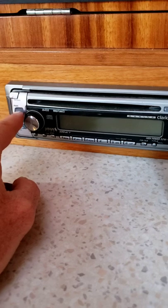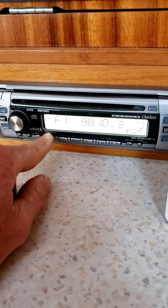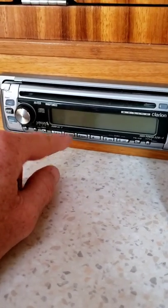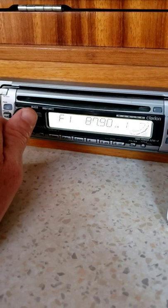If this doesn't turn on right away, just hit the power button. I have some preset stations down here in Key West, but sometimes they blink out. If it ever blinks out on you, just keep hitting the power button and eventually it'll stay on.